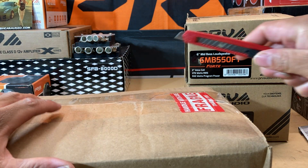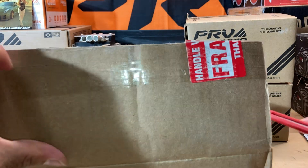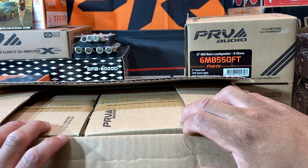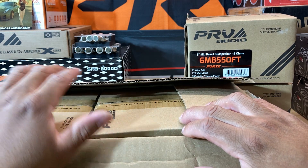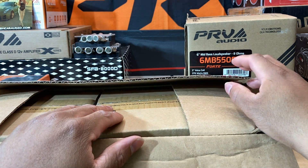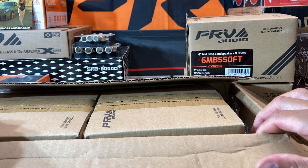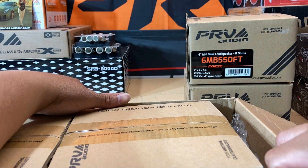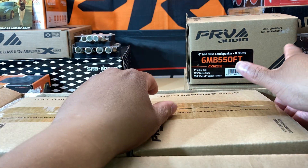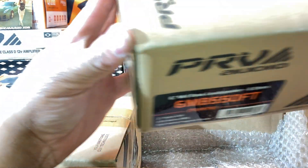Let's go ahead and get to another unboxing video, just for the sake of it — because why the heck not. Like I said, I got that X-Series amplifier back there, got four PRV 550FT speakers in the car right now, here's two more and here's two more. So essentially we're going to have a total of eight of these — the PRV speakers along with those two PRV speakers along the back wall of the car.